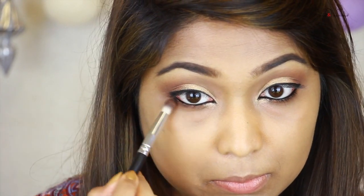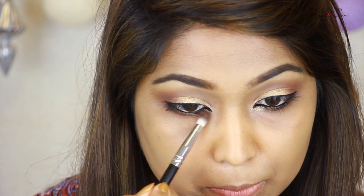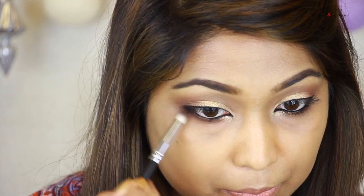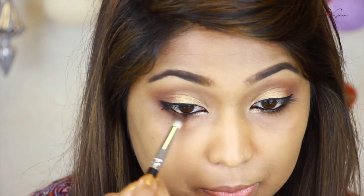We make a lower lash liner and smoke it in the corner using a reddish brown color. We smudge it in the corner — the smokey effect is really powerful.